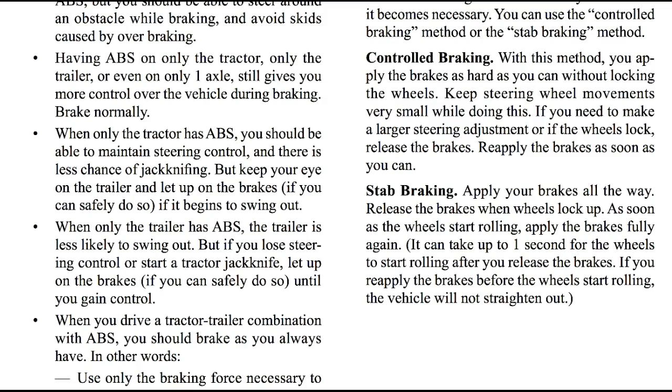Stab braking: apply your brakes all the way. Release the brakes when the wheels lock up. As soon as the wheels start rolling, apply the brakes fully again. It can take up to one second for your wheels to start rolling after you release the brakes. If you reapply the brakes before the wheels start rolling, the vehicle will not straighten out.